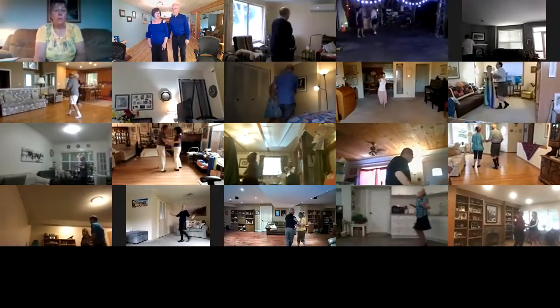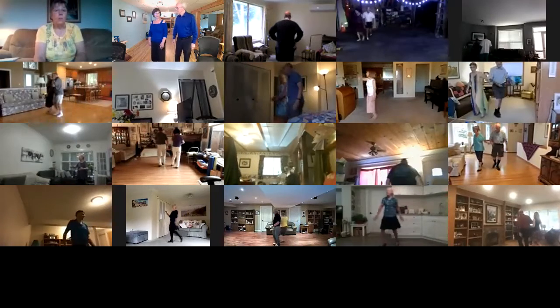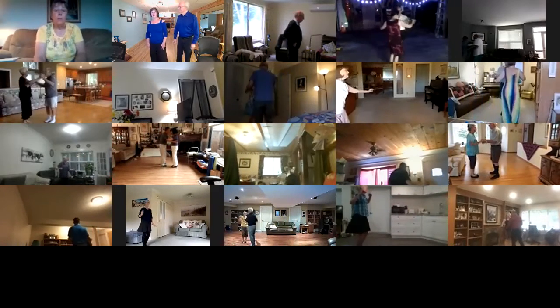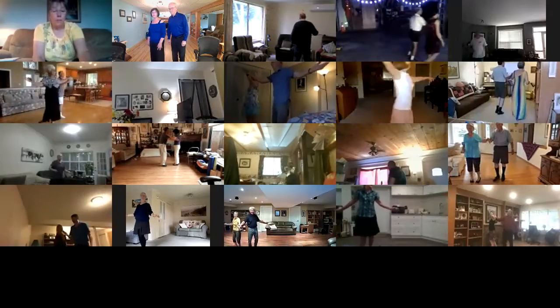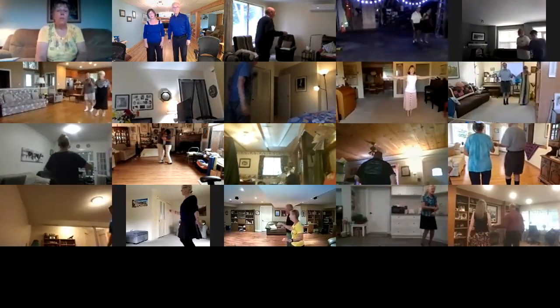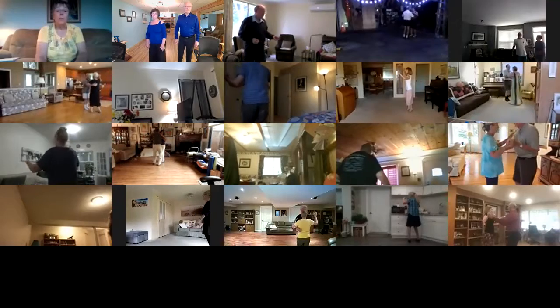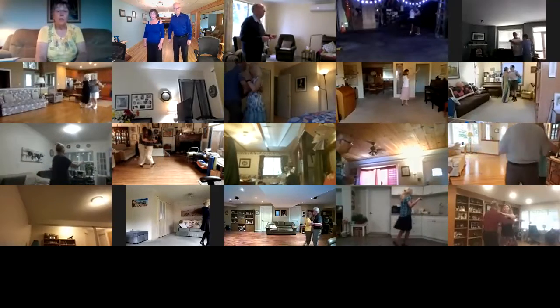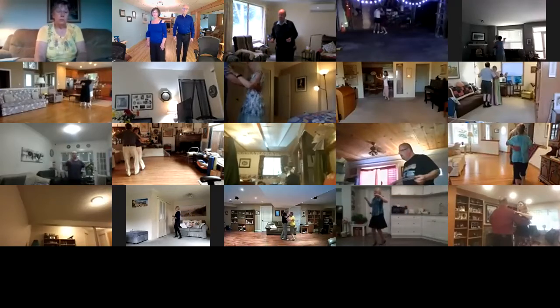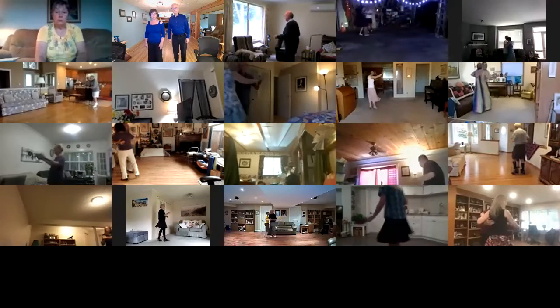Through twinkle twice. Solo turn in six to butterfly, canter waltz away, turn in to open reverse, back up waltz. Lady turn to closed, two right turns.